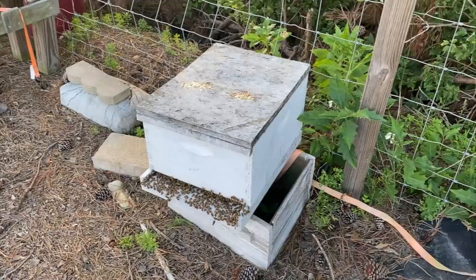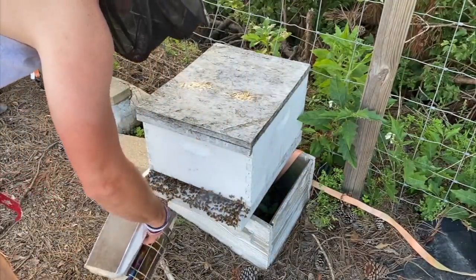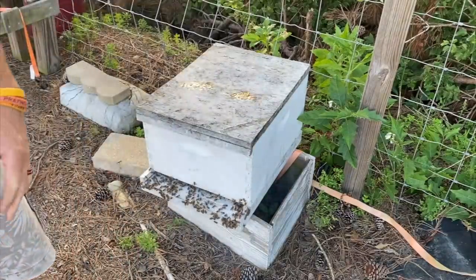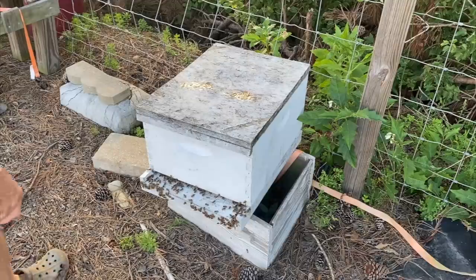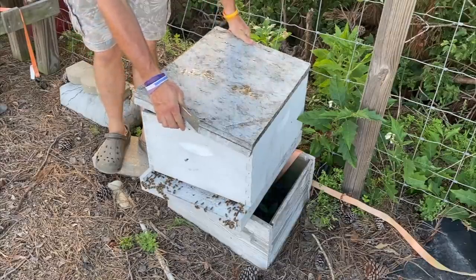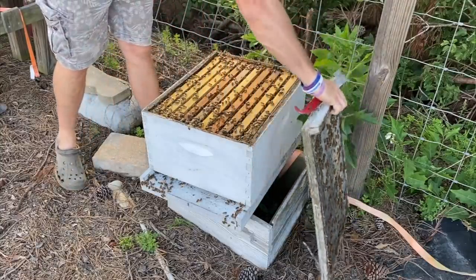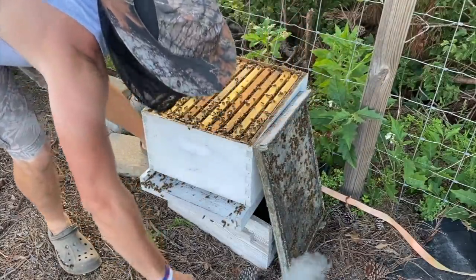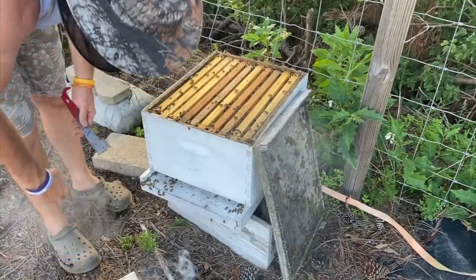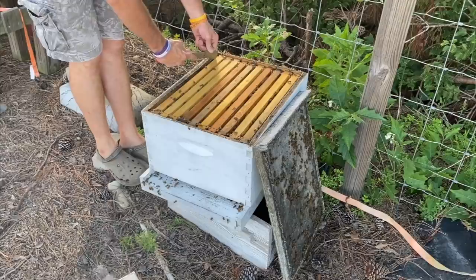All righty then, let's check and see what we got. The freaking mosquitoes are terrible out here today — they about need to put a suit on just to help hide from the bees. Still got plenty of bee numbers, as you can tell. And just so you know, smokers don't help when it comes to mosquitoes.